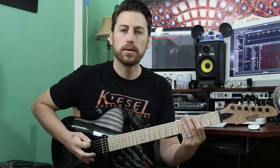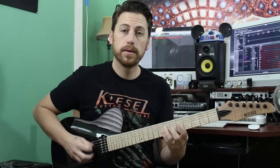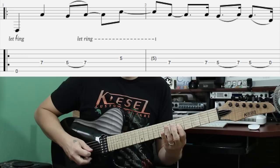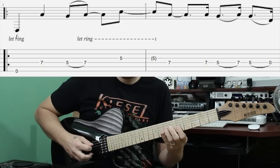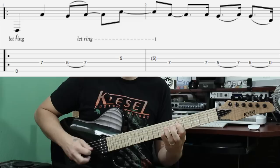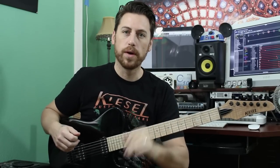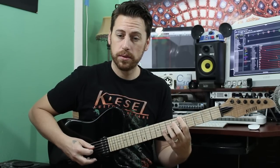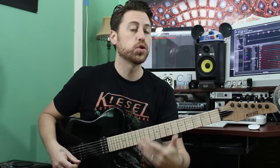So it has this eighth note feel, not straight. You can really hear the swing right there. And that's the little turnaround that they do. You have five on the low D, and then basically an octave shape if you're in standard tuning, but we're in drop D, so it's the second. Five and seven, skip a string. I like to grab that note with my pinky so I can reach down to three. And that is our intro riff, which leads right into the main riff.